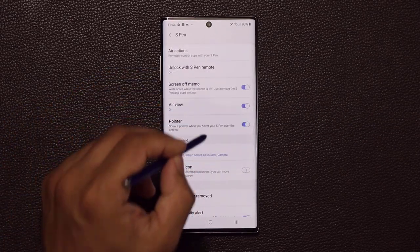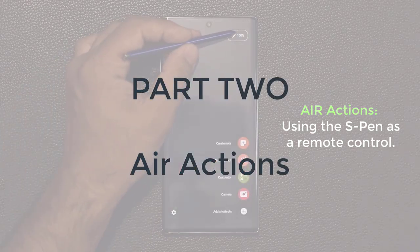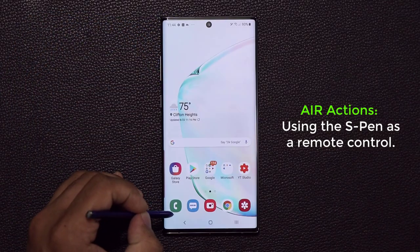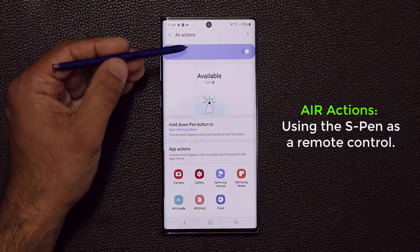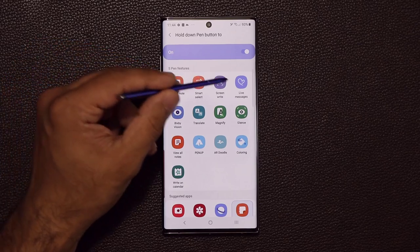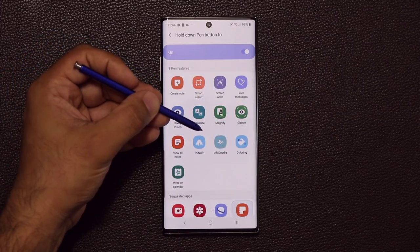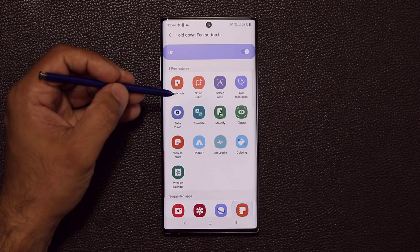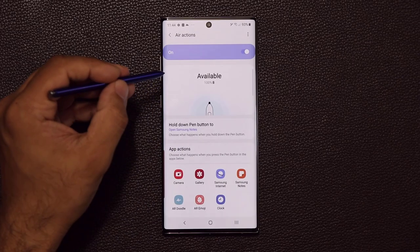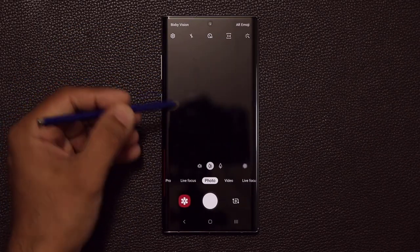Now let's talk about Air Actions. When you press the S Pen button, the S Pen is fully charged via Bluetooth and ready. The basic way Air Actions work is: holding down the pen button opens any S Pen feature or app you choose. For example, I've set it to open Samsung Notes when I press and hold. You can change it to the Camera app, so press and hold launches the camera. That's the first part of Air Actions.